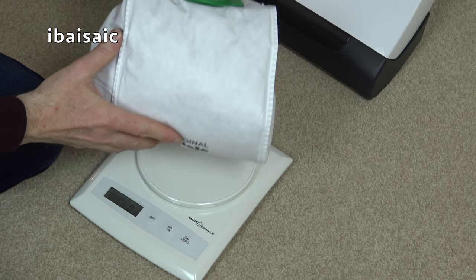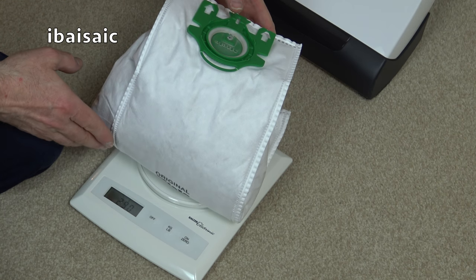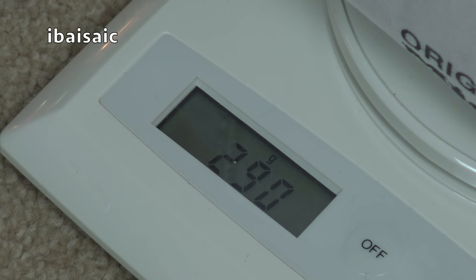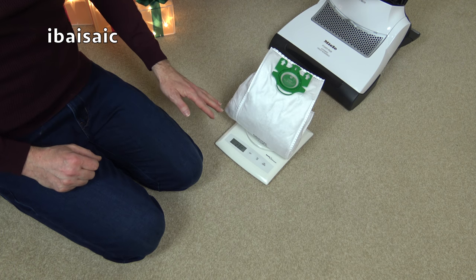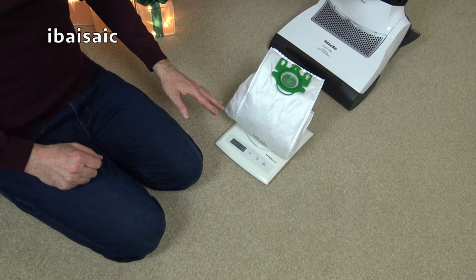All right, let's try and balance it on there. Well I am surprised — 290 grams. And of course we need to deduct 50 grams from that, so it's actually picked up 240 grams of dirt, as opposed to the SIBO that picked up 330 grams. So the SIBO is in the lead.